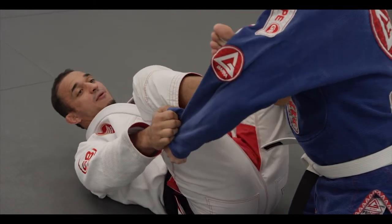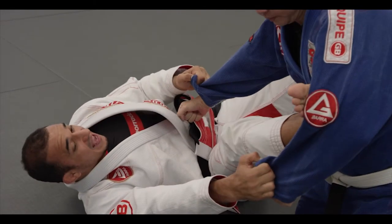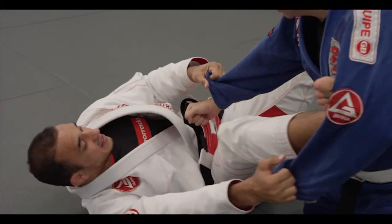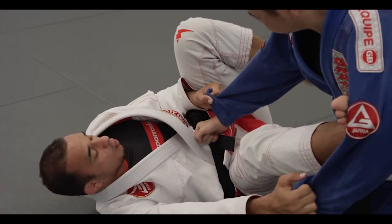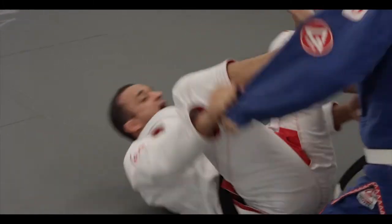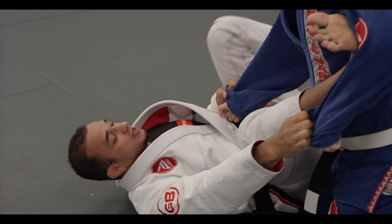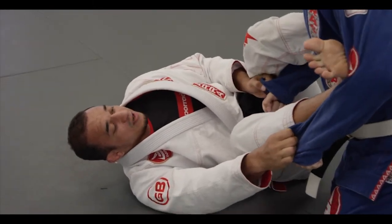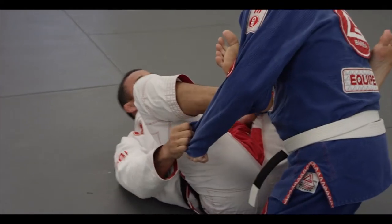I can do either side, but I'll go right. So if I'm doing double sleeve spider guard, I extend one side, then I keep controlling one of your legs. Now I have a lot of mobility — I can go back and forward, control you here. I can move my body. One thing that's very important is the lasso leg — I square my body with you.